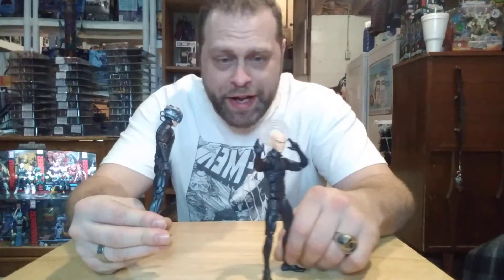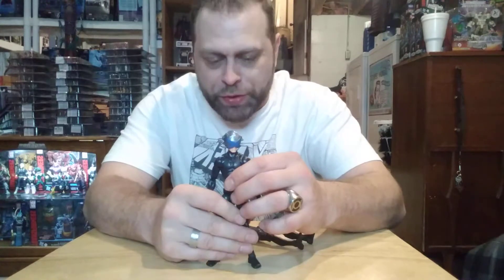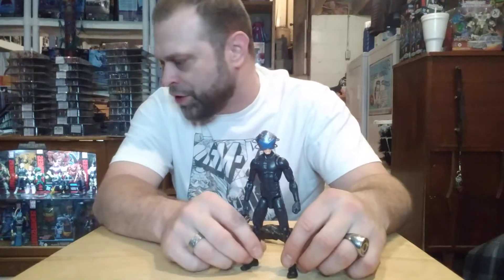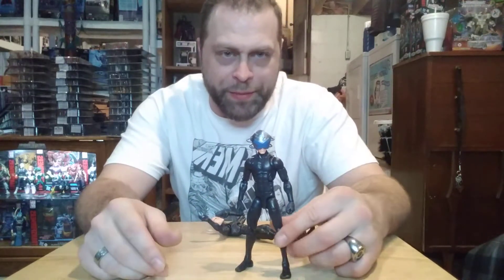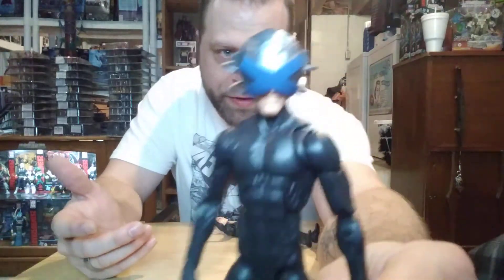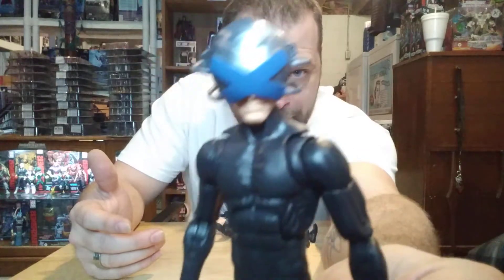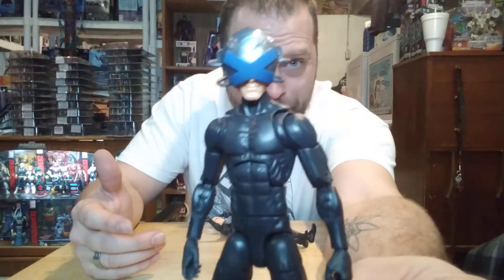I just like the fact that this wave is loaded with potential when it comes to fodder and army building and all that other cool stuff, if you just really want to use your imagination and go the distance. When it comes to Sentinels, you can build as many of those as possible. I like this helmet on here — it looks really good. That's where the money's at. It's just in that head sculpt right there.